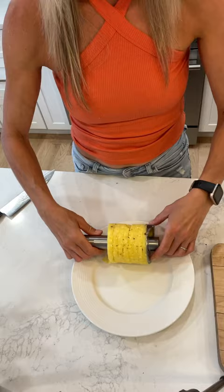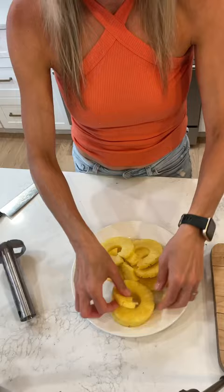The best thing about this is you can put a smoothie or cocktail in the rest of the pineapple. Check out the link below.